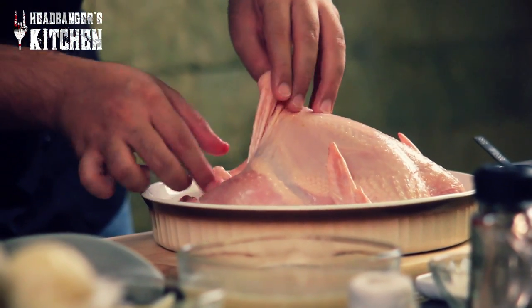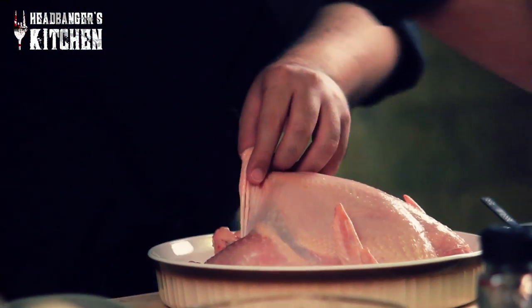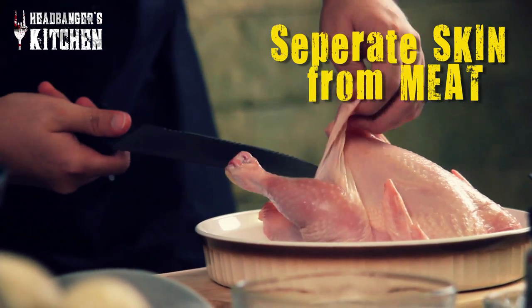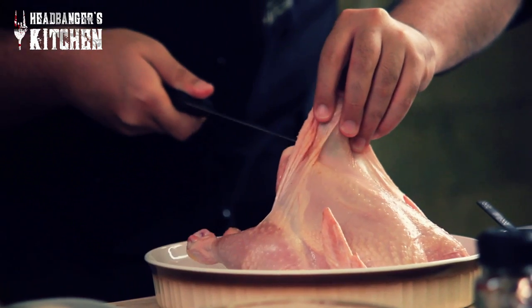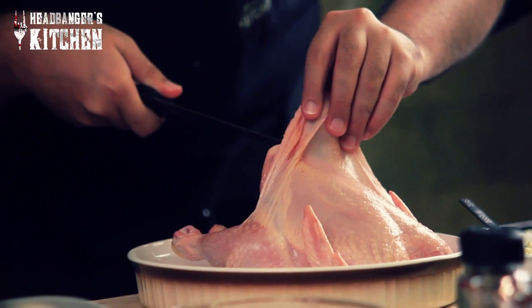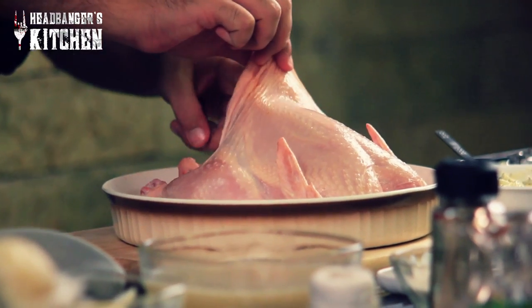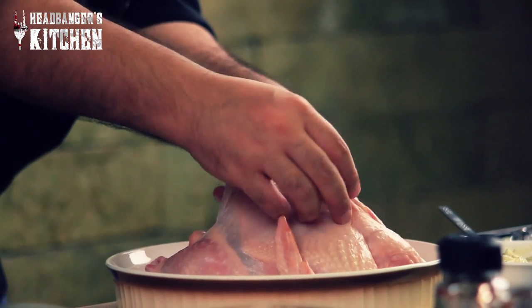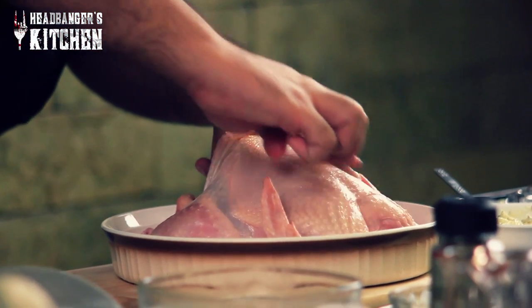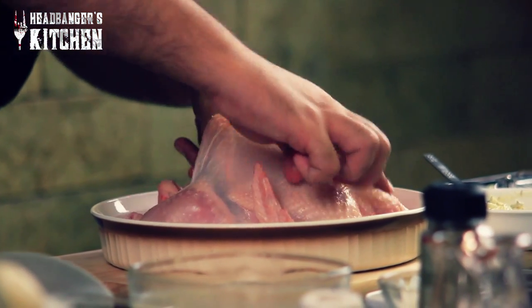Now we're going to stuff our chicken under the skin with this lovely butter. We're going to take it in two spoons and make sure there's space under the skin. With your knife you can separate the skin from the meat. Be sure not to tear the skin because then the butter will ooze out from there. Gently run your fingers under the skin to make sure it's not sticking, because you want the butter to go all the way through and cook into the breast meat.